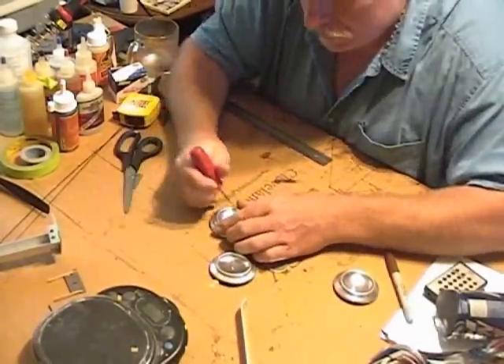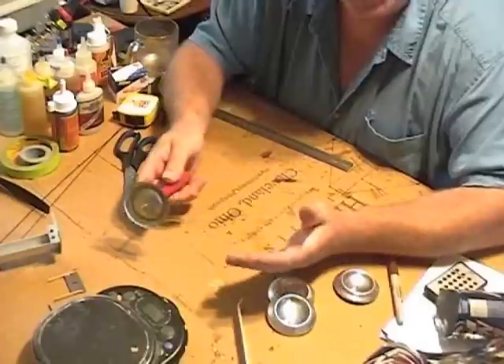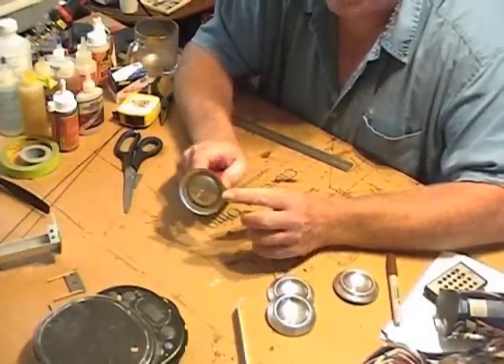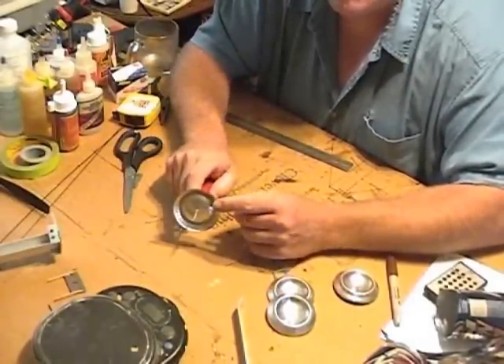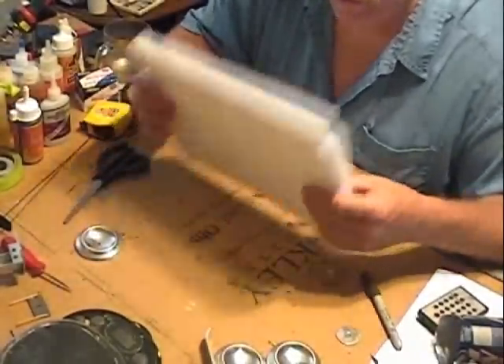I can just finish them off real quick. If you're a little nervous about doing it like this, you can use a drill press too — that's how I did the first couple. Because again, this edge can be extremely sharp.